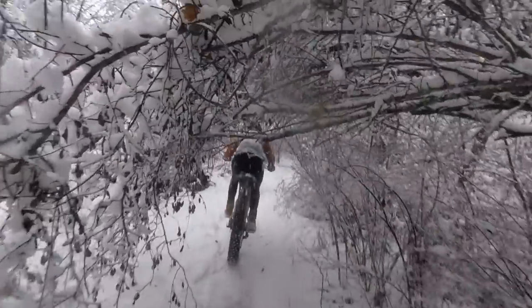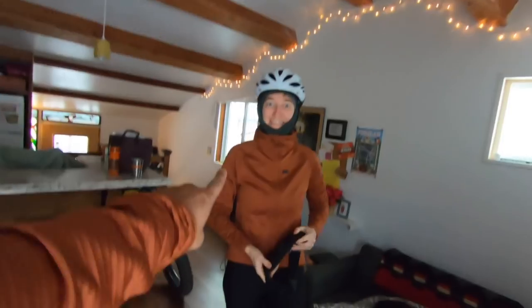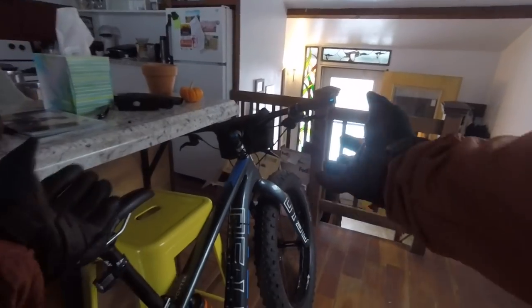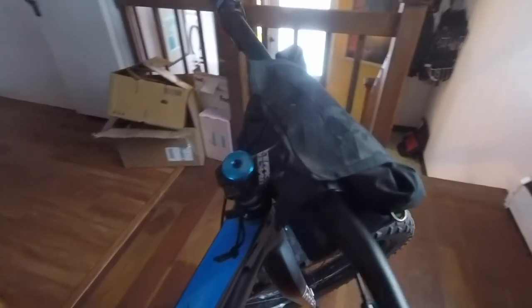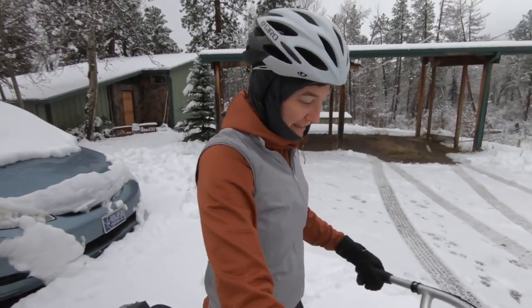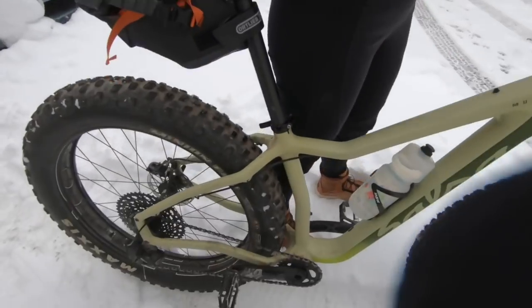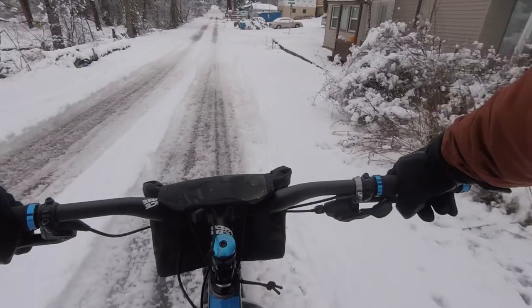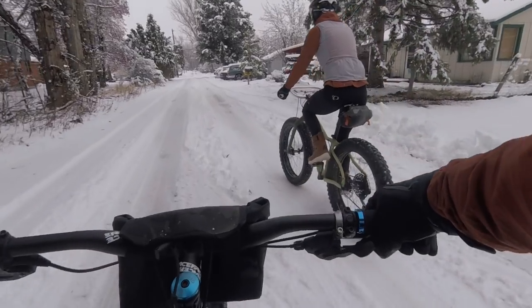Good morning everybody! Today we're gonna go on our first snowy fat biking ride of the year. Laura's gonna be on the Muckluck, I'm gonna be riding the Otso, and we'll see how far we can get. The first challenge is just getting the fat bikes out — they're pretty big and unwieldy, especially in our small place. Laura's on the Muckluck, it's got a studded front and Jones bar — ready to ride.